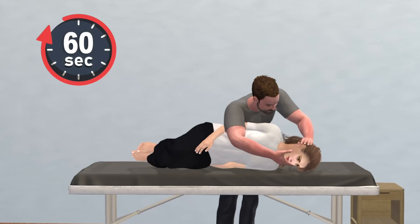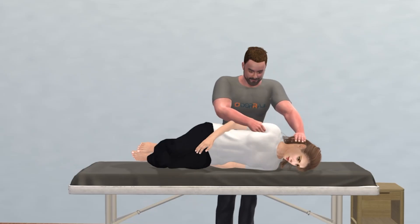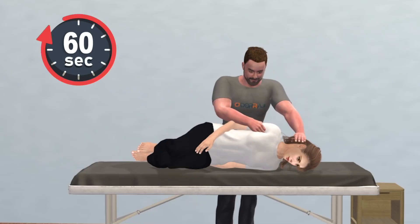Hold this position for one minute. At this point, the clinician may perform a passive-controlled head shake from side to side several times to help dislodge the crystals. Hold for one minute after the head shake.